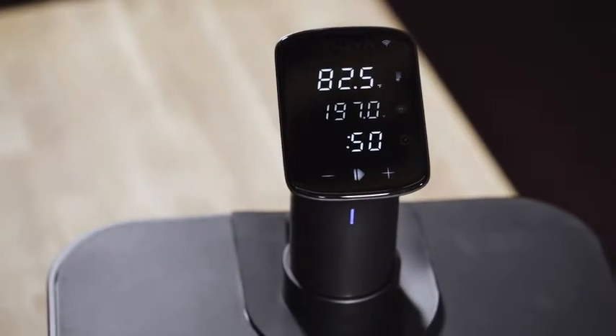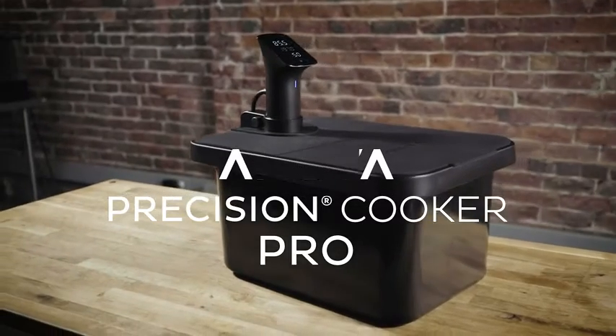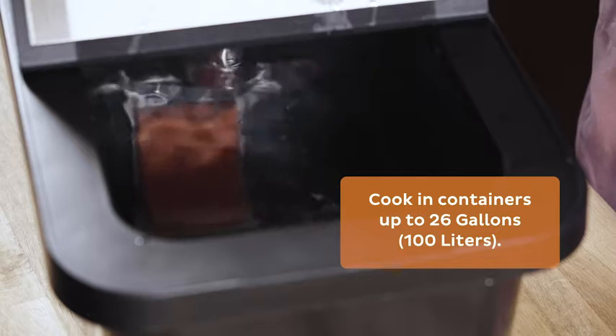ANOVA Precision Cooker Pro — the most powerful sous-vide immersion circulator from ANOVA. Durable enough for a professional kitchen and powerful enough to cook for an entire dinner party.